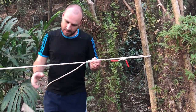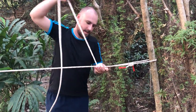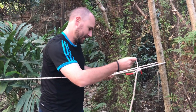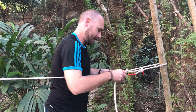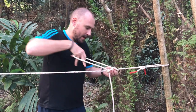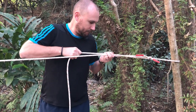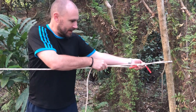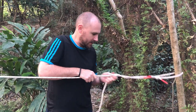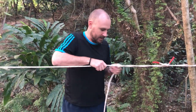So a slip knot so I can just take it back and forth along the line. I'm going to bring it around a couple of times, around and under, tighten it up so it's nice and tidy. I can just add my tension to that — loosen it if I want or make it tighter if I want.